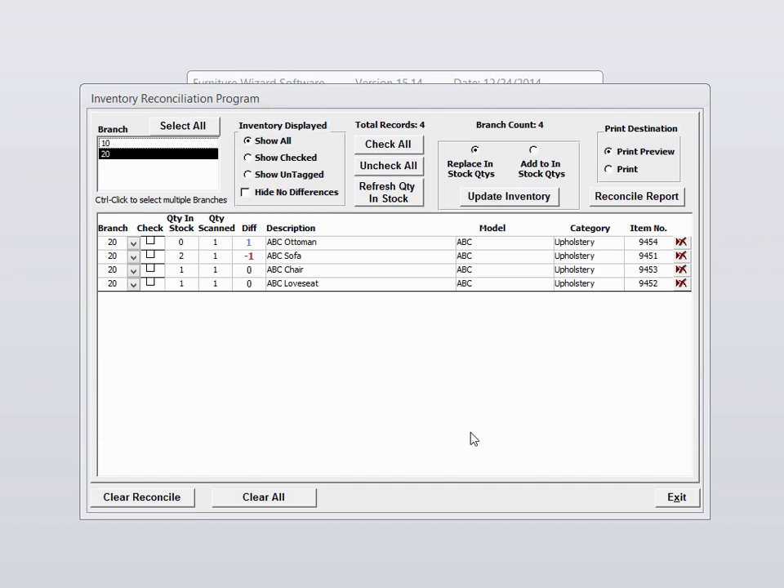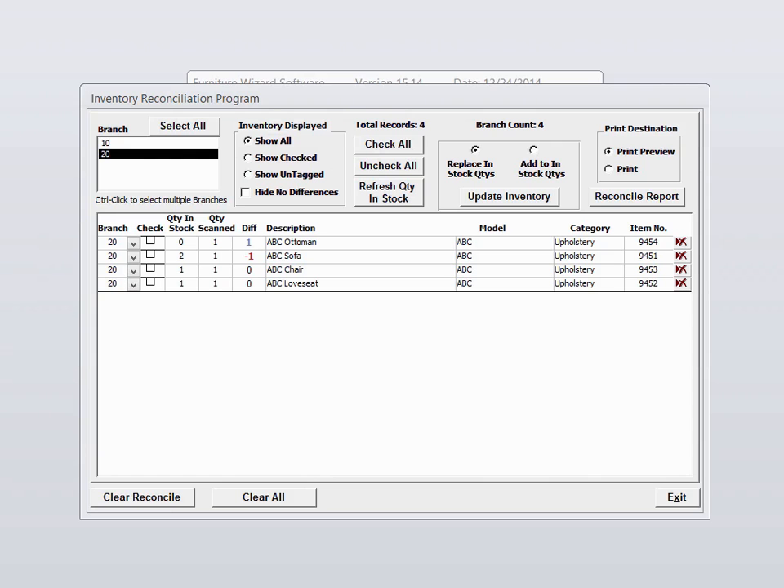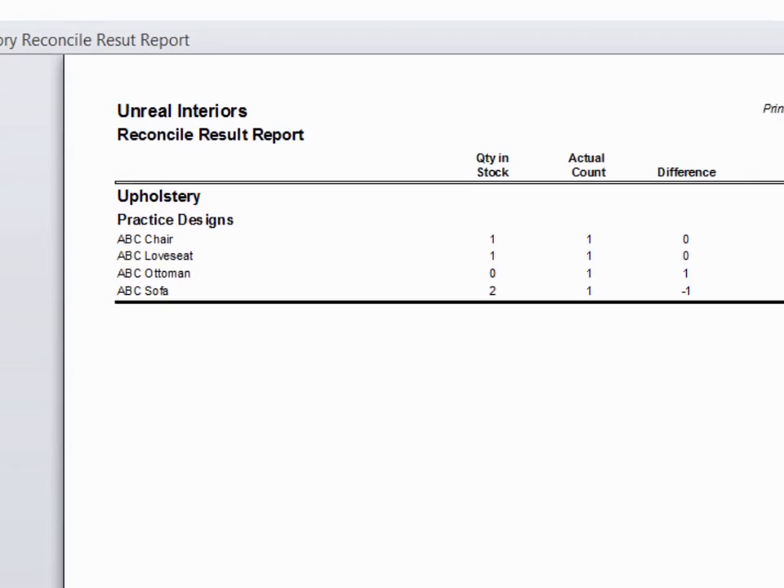Now it's showing us that it found an ottoman that we were expecting not to be there, so we're over a quantity of one. On the sofa, we were expecting to have two and it's only found one. Before we update our inventory, if you like, you can print a report of the results. You do that by selecting the reconcile report. This report reflects only items that were scanned. If there were items that we did not scan, they are not going to be reflected on this report.